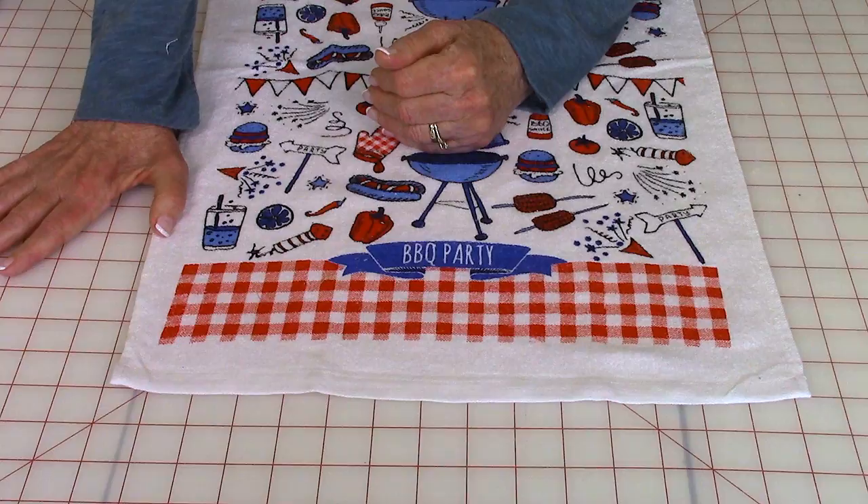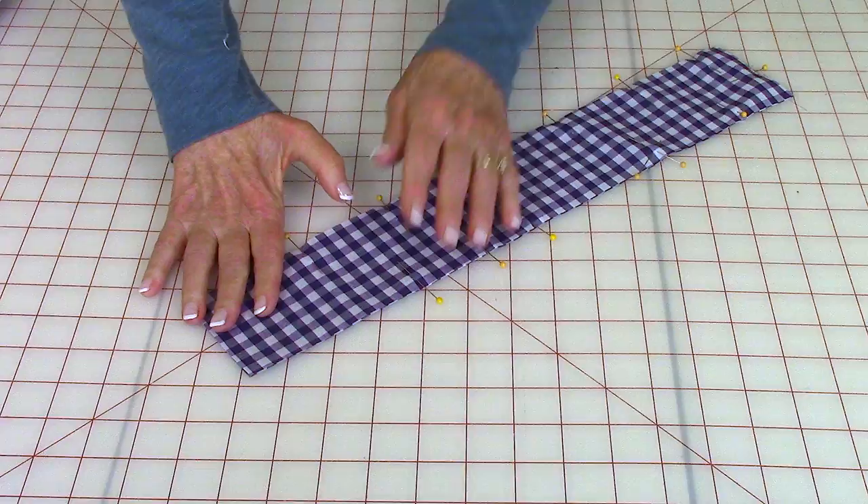You also have to decide whether you're going to embellish both ends of the towel or just one.